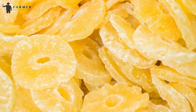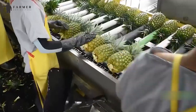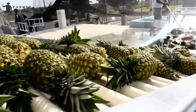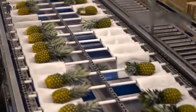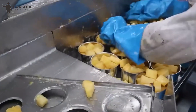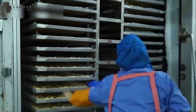Drying. After cleaning, the conveyor belt takes the fruits to another set of machines for drying. The first step involves a centrifuge — the pineapples spin rapidly, leaving excess water which is removed through drainage channels. This initial spin significantly reduces the moisture content. Next, the fruits enter large ovens where high temperature is maintained and hot air circulates inside, removing the remaining moisture. This moisture vaporizes and exits with the circulating air, generally concluding the drying process.